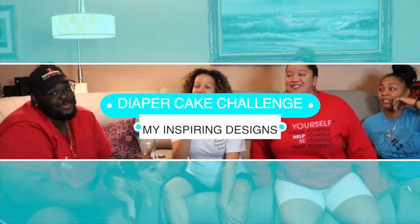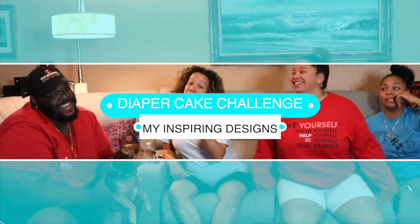Why not? You look like you're freaking ready! One, two, three. In today's video we are going to do a diaper cake challenge, quarantine style. Hey everyone, welcome back to my channel with my inspiring designs. All these TikTok challenges are going on and nobody wants to do a TikTok challenge for me, so I created a diaper cake challenge.